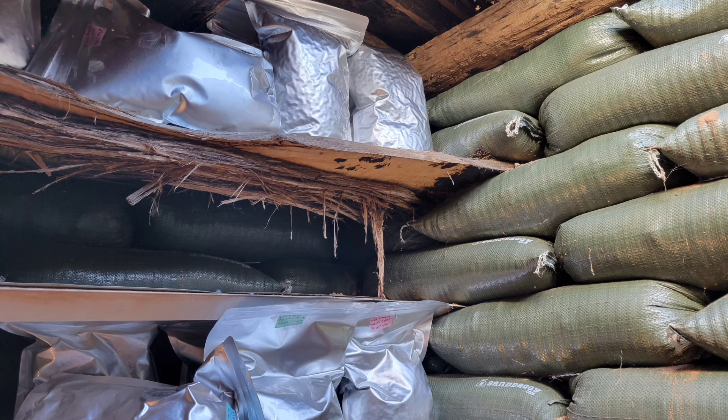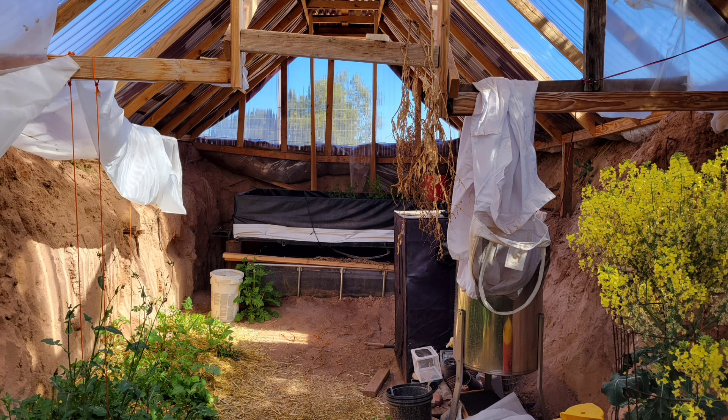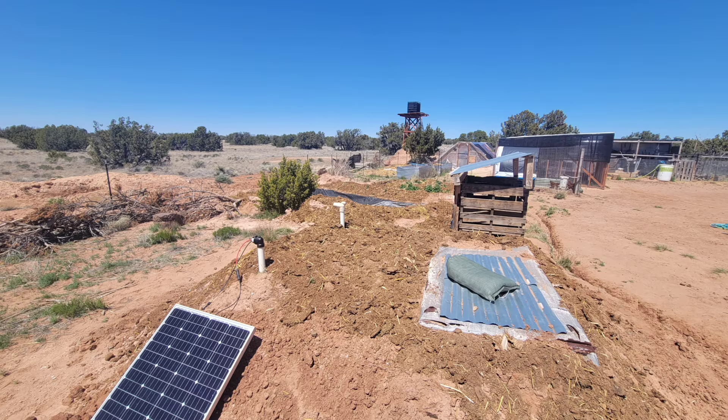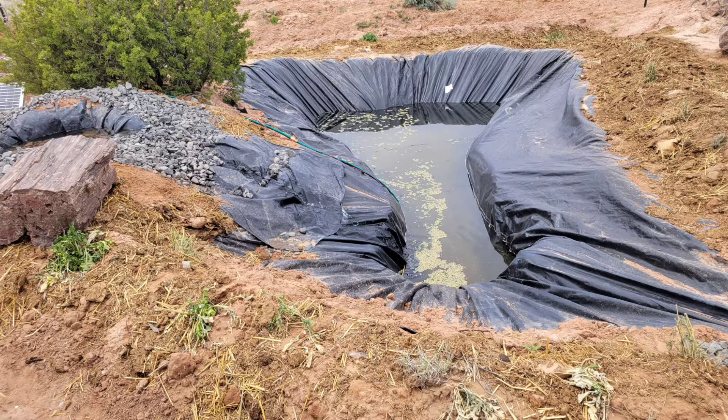If you live off-grid like I do, you know redundant systems are important. I run fans and lights in my root cellar, pump water around the homestead, and keep my pumps and water moving in the aquaponics system. If I need to pump water up to my water tower, I use electricity to do that. I keep my pond clean from algae using a bog filter, and I have little systems around the homestead, including my camper van, to make sure I can power everything I need.